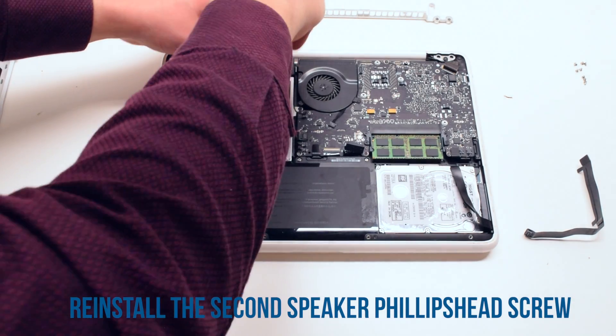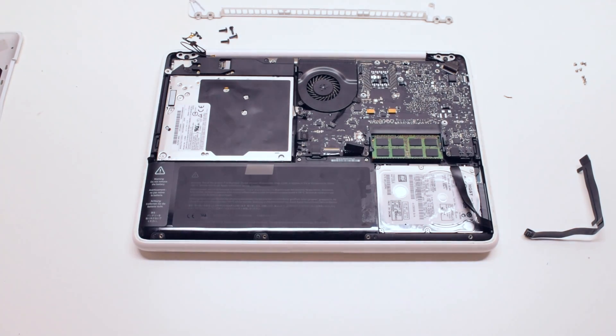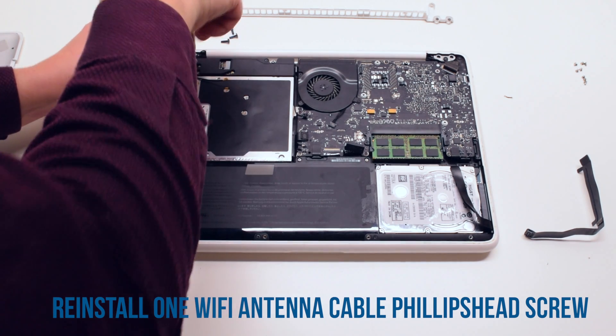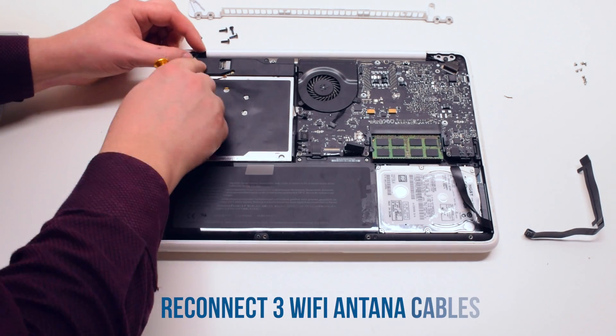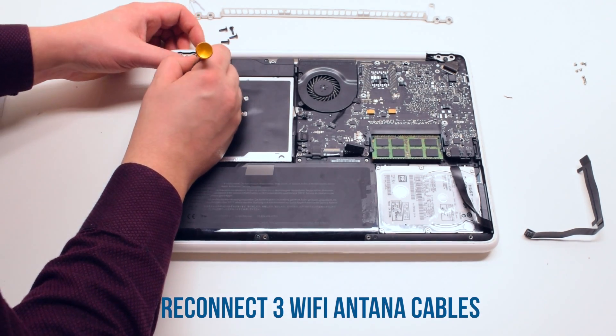Now attach the second Phillips head speaker screw. Reattach the Phillips head screw that's connected to the Wi-Fi antenna cables. Go ahead and reconnect the three Wi-Fi antenna cables.